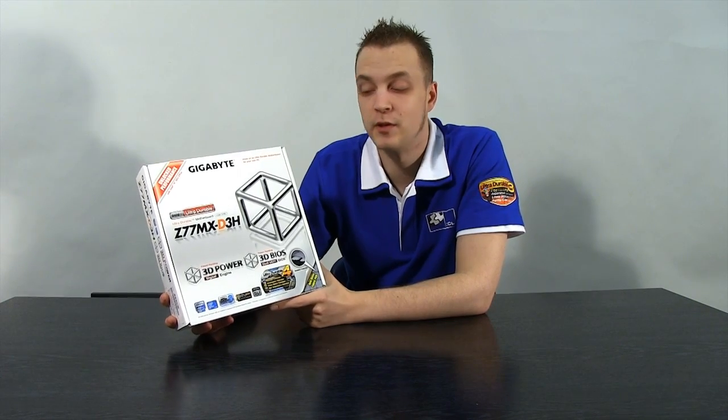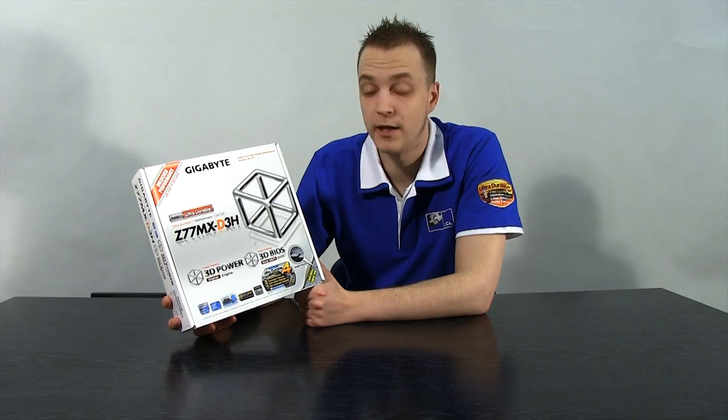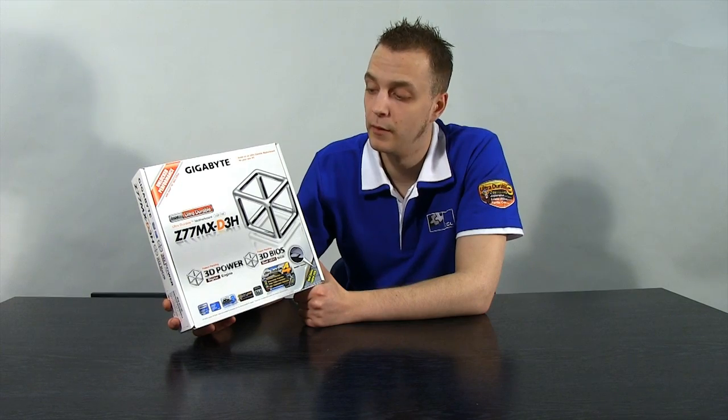The second board is the Z77MX-D3H — this is an M-ATX board, so not full-sized ATX, and it will fit in some midi towers. If you wanted to build a high performance gaming system or a powerhouse workstation, this board keeps that in a nice small case without needing something like the Cosmos S, Half X, or Antec 1200. It's a good all-rounder with decent expandability for its size.